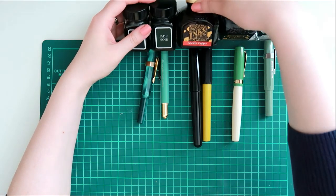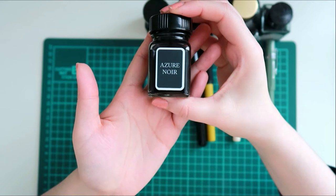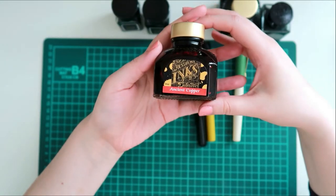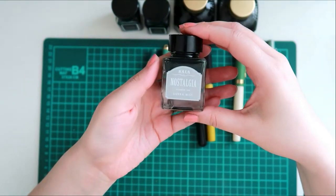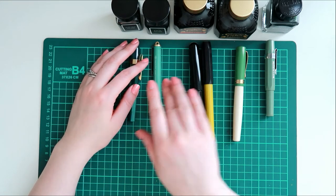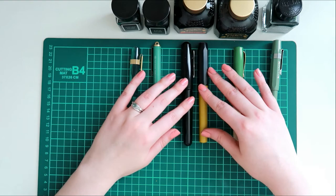Hello again! Today's video is about inking up some of my fountain pens that I have in rotation right now. Some of them are gonna switch out and some of them are gonna stay the same — these are just the inks I've decided to use for this time around. I love using some of these inks so it's kind of hard to say goodbye, and I also have that new Travelers Company fountain pen that I want to ink up.